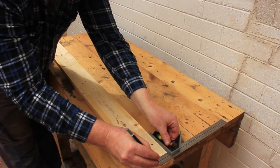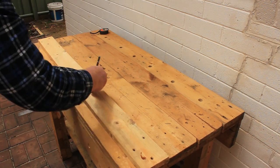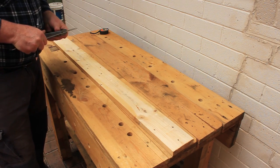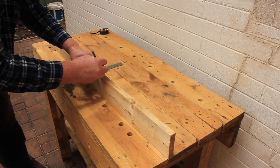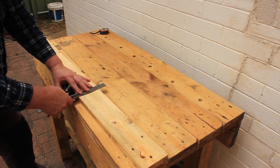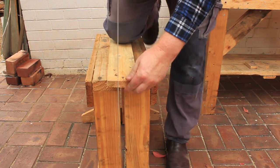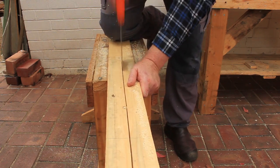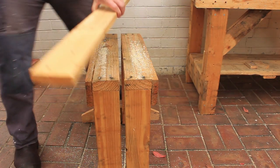I'll start by marking a line down the middle of the board on both sides, then mark the length of each foot across the board. I'm making these feet a little shorter than the original metal ones. Now we can take the board to the rip saw stool and saw it in half — we only need two sets of legs from this board so we don't have to cut its entire length.